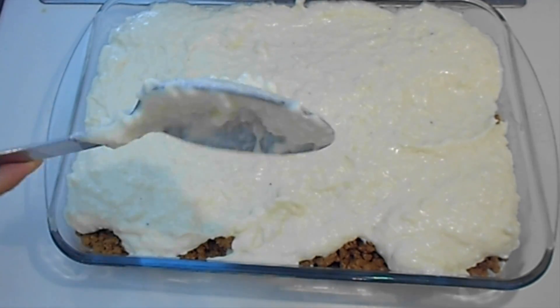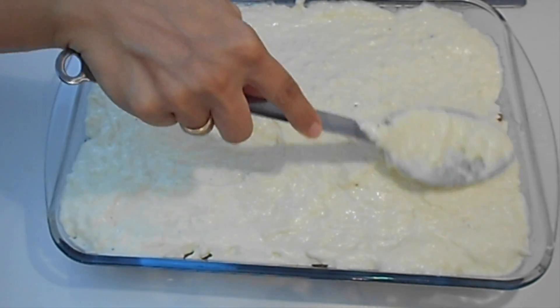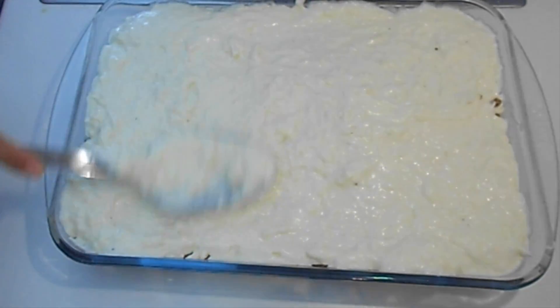I hope you like this recipe! If you like it, give a thumbs up and please subscribe to my channel. I will see you in my next video, bye!